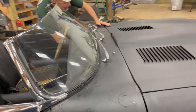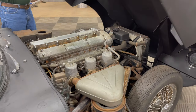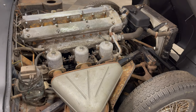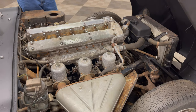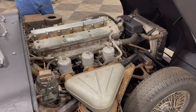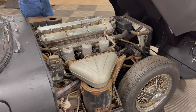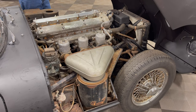Under the bonnet, this car is one of the first 4.2 liter Series 1s — a very early 4.2 liter. This is the original engine from this car. The block and head match. It's got all the original carburetion — the triple SUs that everybody wants on a Series 1. It's got the improved cooling system.